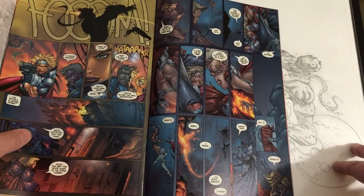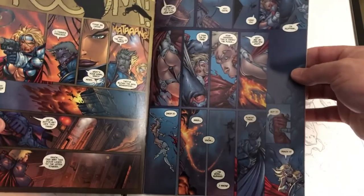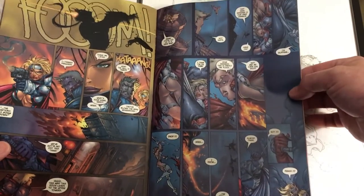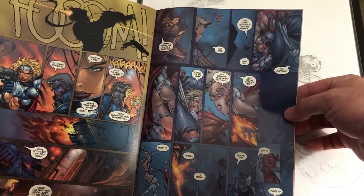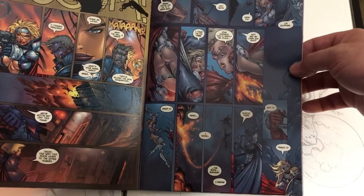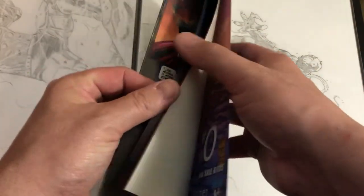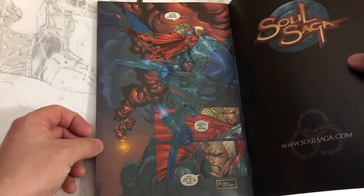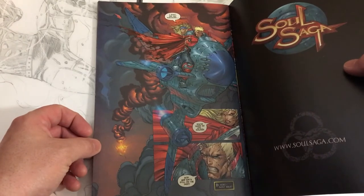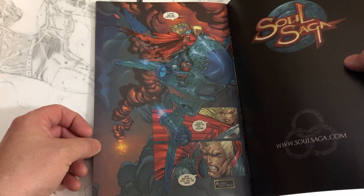And here you go — on the page on the right, there are 15 panels. 15 panels on that page. That's way beyond anything I would even want to attempt to do. And then you finish it off with a nice giant shot. Some really, really good detail.